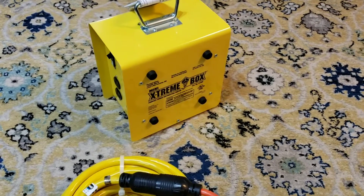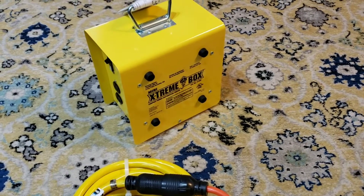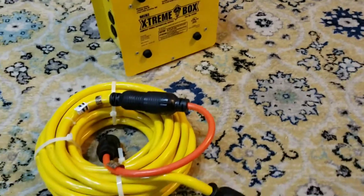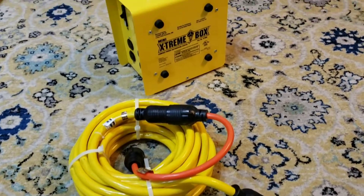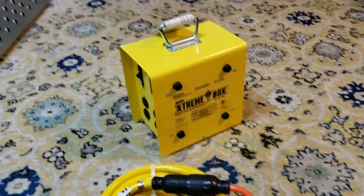Hey everybody, Vermont Prepper here. Just wanted to go over a couple of generator accessory items that I think may come in handy during power outages. As you guys know I've been kind of fascinated by different power sources.